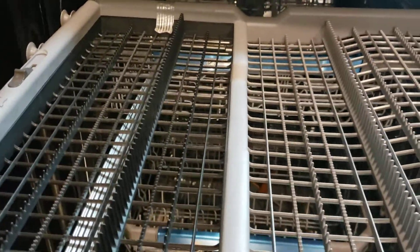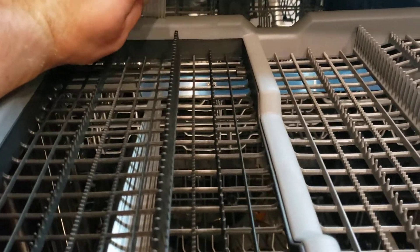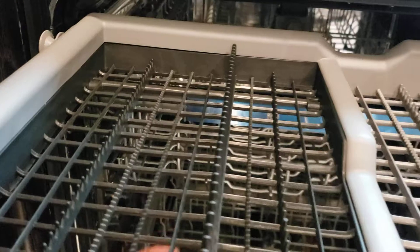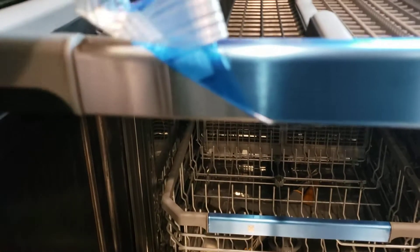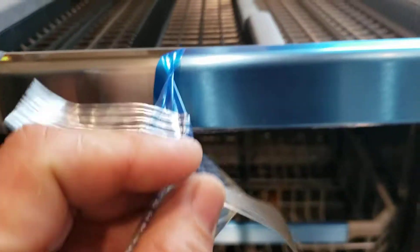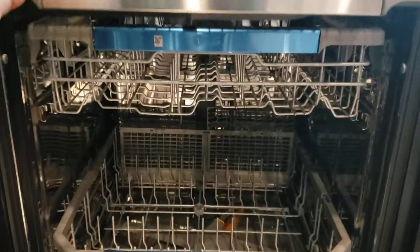Now for my favorite parts of any new install, any new project to purchase, is the peeling of all of the sticky tape protective film. So I'm going to start here. I'm starting here because I knew you could go off to this area. Satisfying.